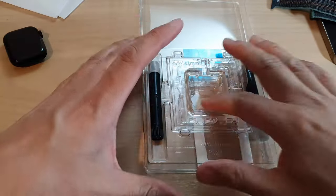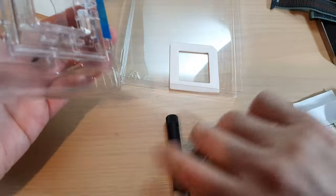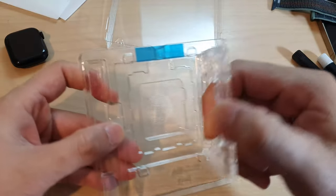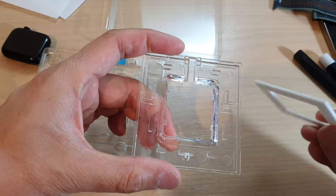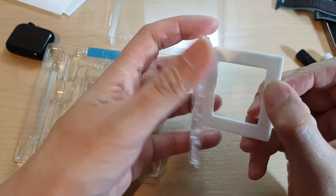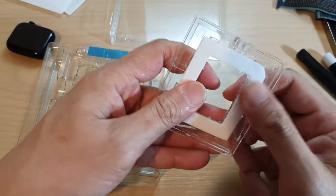We're going to get out the gel as well. We're going to need to use this absorber pad, so we take this one out and place the absorber pads into the tray right here.